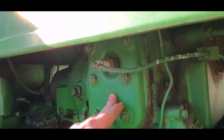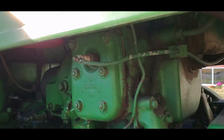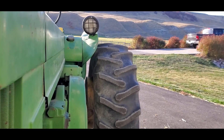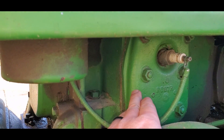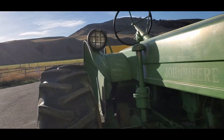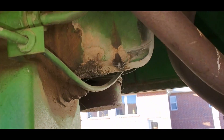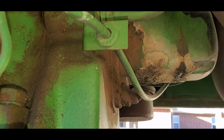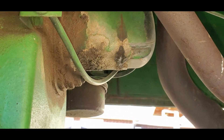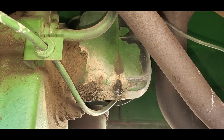You have one piston coming out here with your spark plug there. And then on the other side here, you have your other piston right there. It's just a little two-cylinder engine. It has a magneto similar to the Wyco X magneto that you have on your normal leather tractors.